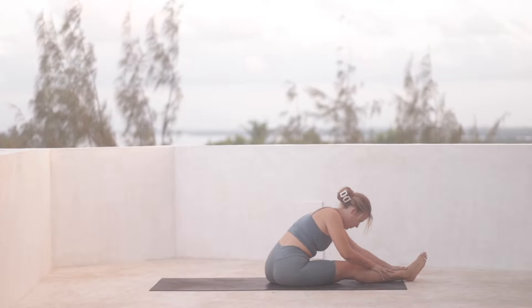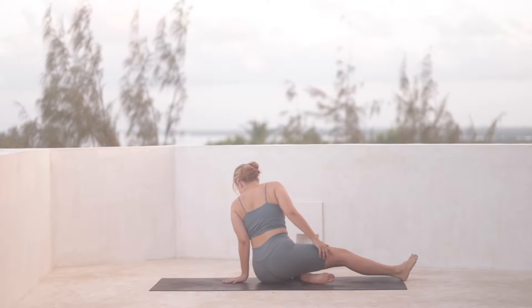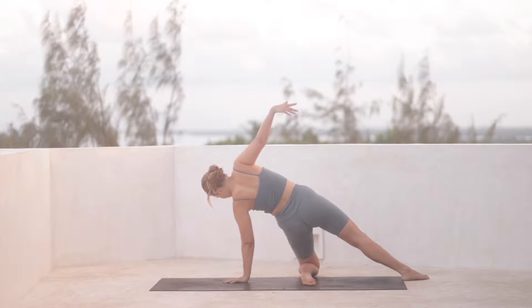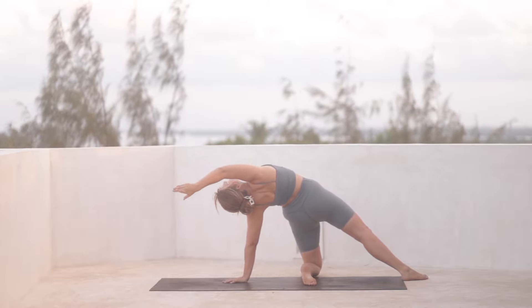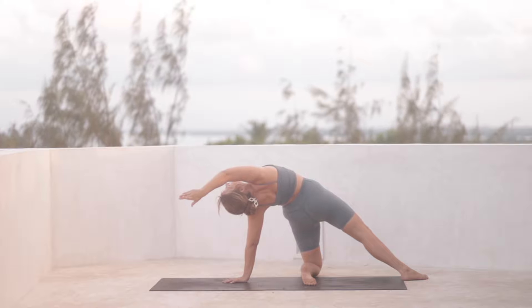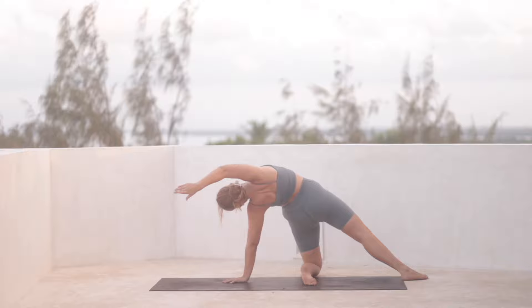And then roll all the way back up. Ground your left hand down behind you, pressing it down, pressing the left knee down. At the same time, we'll reach the hips up, right arm moving back and down. Open up through the chest. Take an inhale.